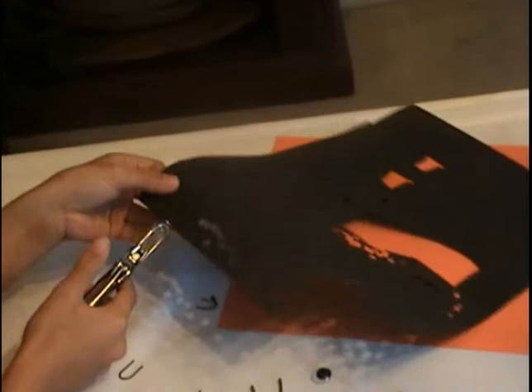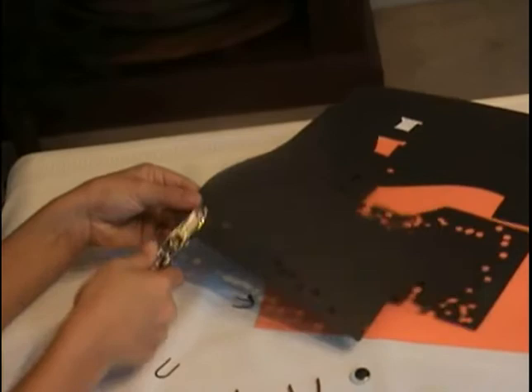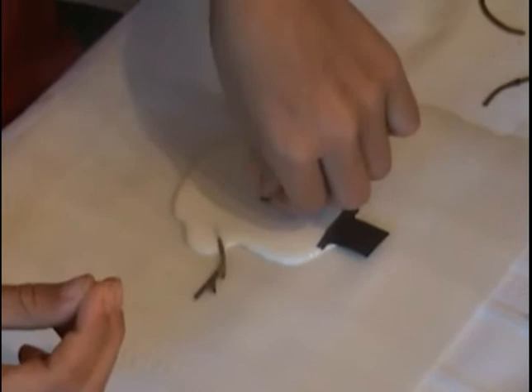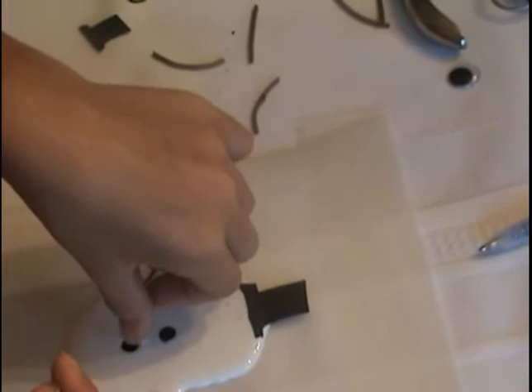Step five: take the two black buttons and put them on the stomach — I'm going to make them right now. Here are the black buttons. I'm going to place one right there and save room for the other.